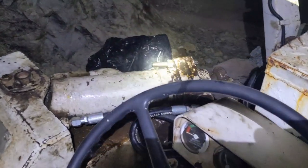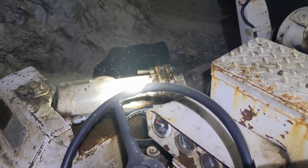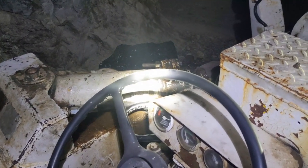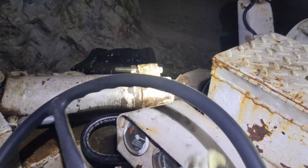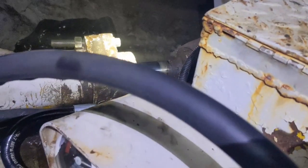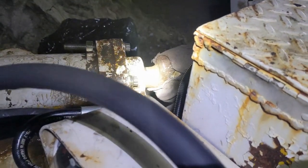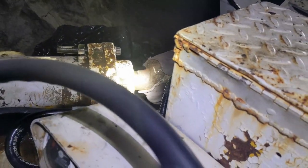Alright, we're gonna go for a start. Cylinder's not hooked up — just want to see if she's sealed. Let's get started.